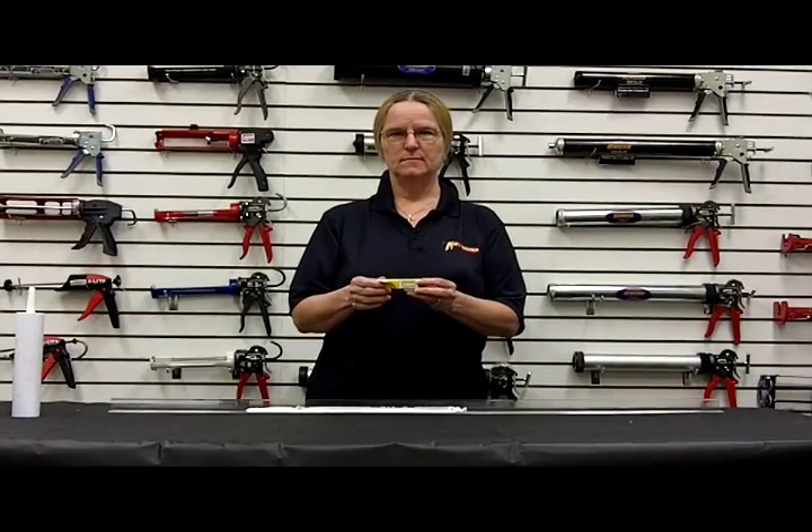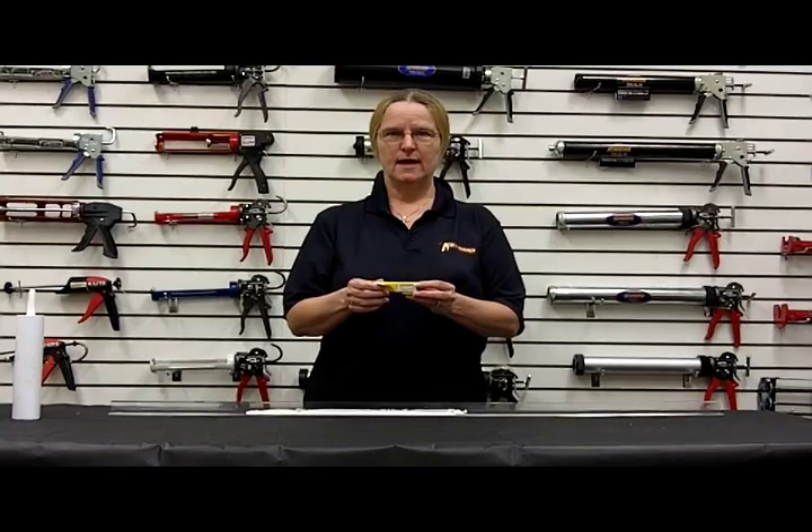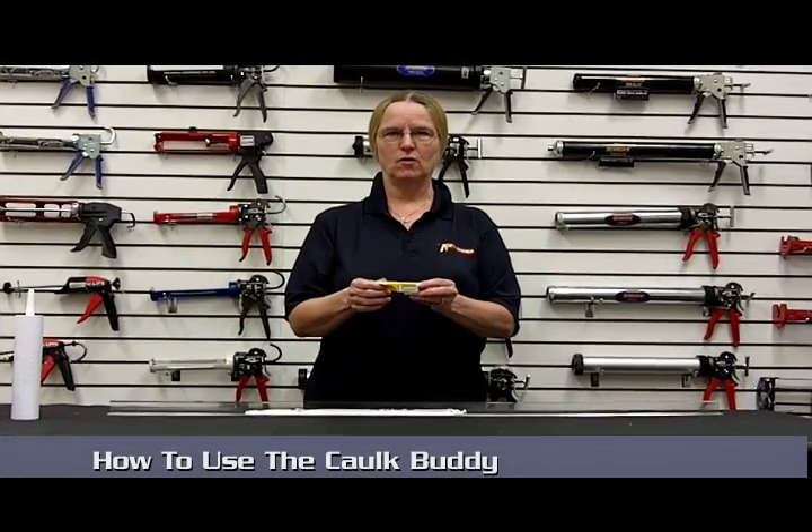Hi, I'm Kris Gardner with Newborn Brothers. I am an account manager and today I'm going to show you how to use the caulk buddy.